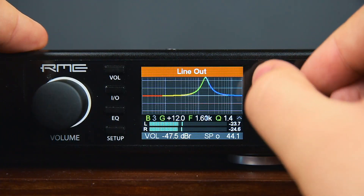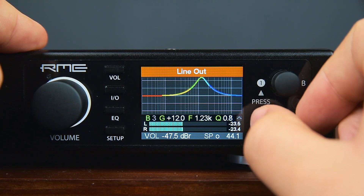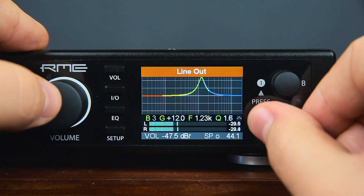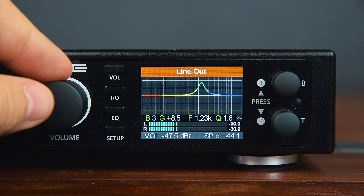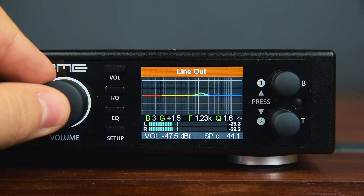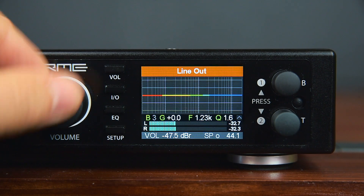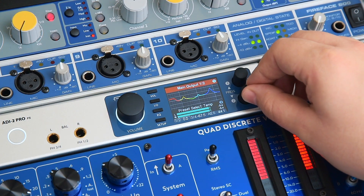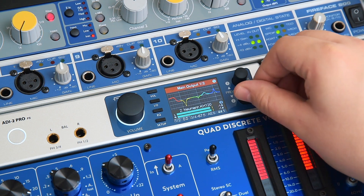Furthermore, the inbuilt 5-band parametric equalizer lets you control the frequency spectrum with pinpoint precision on all inputs and outputs. Therefore, monitor and headphone calibration can be done directly in the ADI-2 Pro. You can compensate for bad acoustics or overhyped headphones with a press of a button and in no time at all.